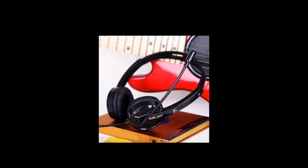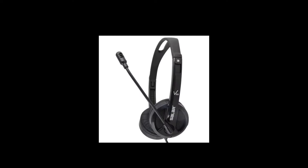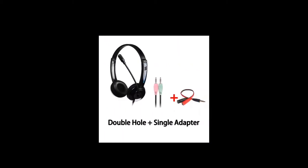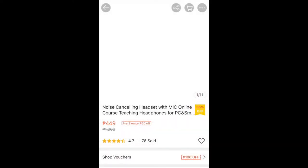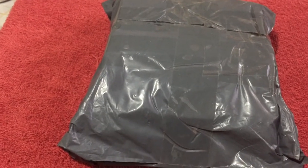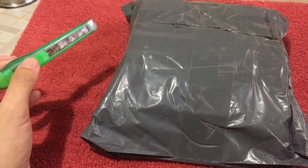Now, apologies in advance for the audio. I did not notice how loud my fan was while filming, and I can't put everything back together, so I suggest not wearing headphones so you can understand this video and make the most out of it. Also, forgive the shakiness — I'm trying to film with one hand and cut it open with a rusty cutter in another.